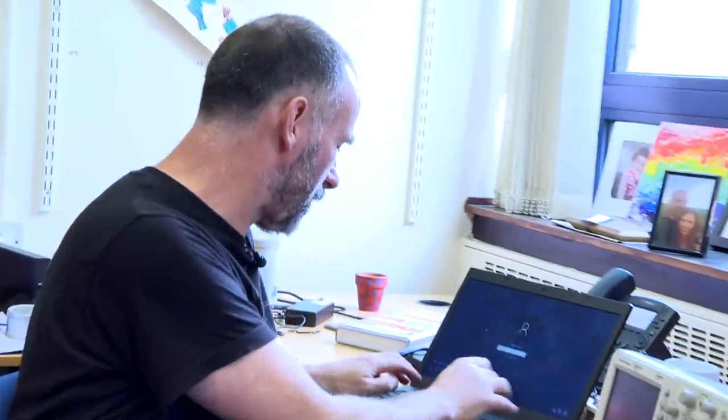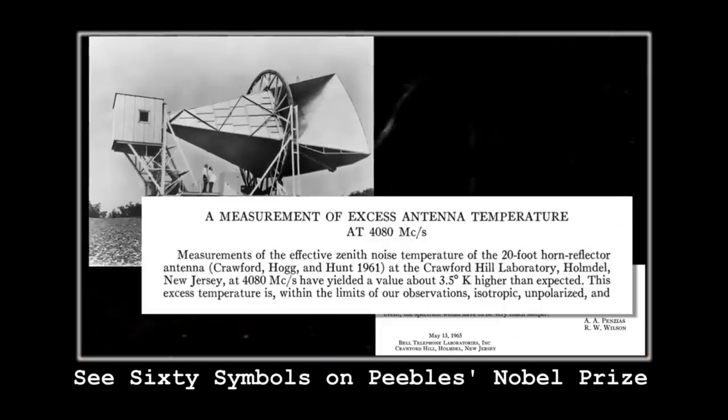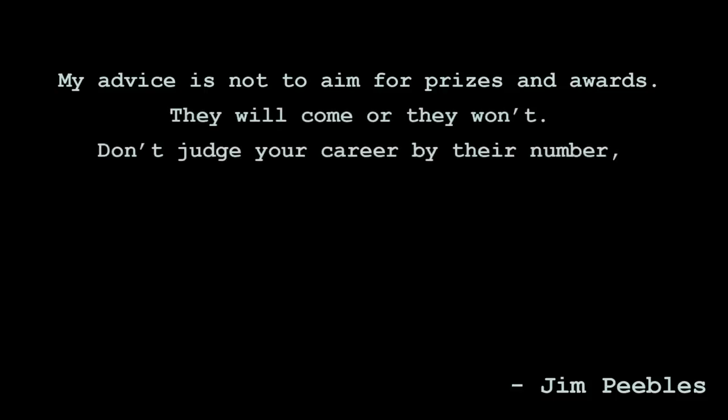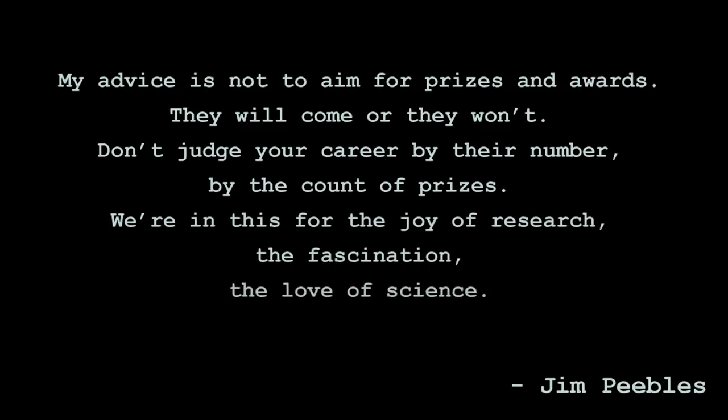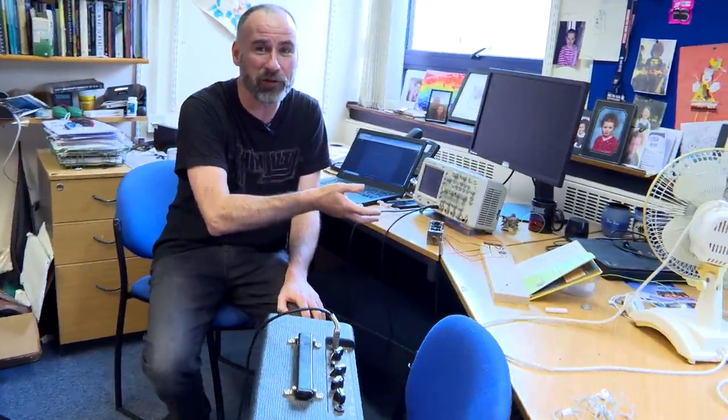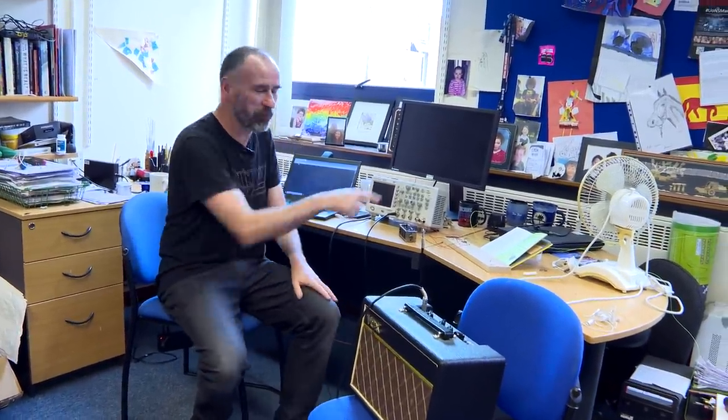There was a recent Nobel Prize, and I was reading this blog called 'In the Dark' by Peter Coles, talking about the Princeton press conference for Jim Peebles. There's this wonderful quote from Peebles: 'My advice is not to aim for prizes and awards — they will come or they won't. Don't judge your career by the count of prizes. We're in this for the joy of research, the fascination, the love of science — that is the reward.' And honestly, when this thing worked last night for the first time, I was jumping around the room. I'm now quite a bit older than when I first made it, but there was still the same punching-the-air moment.